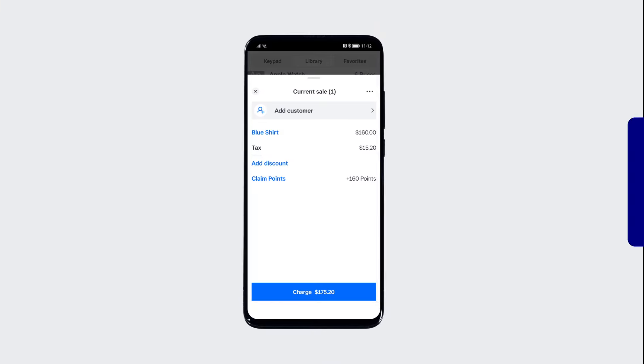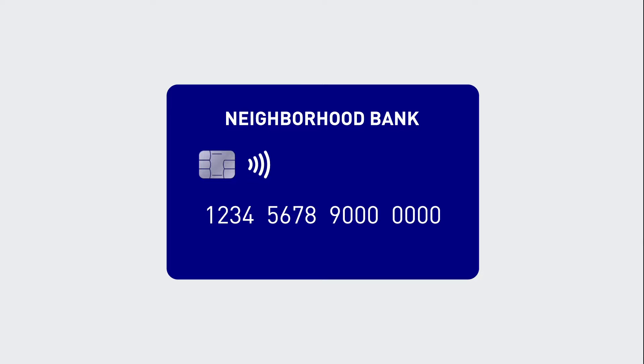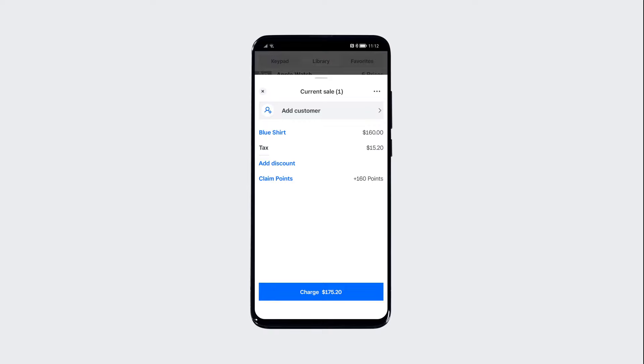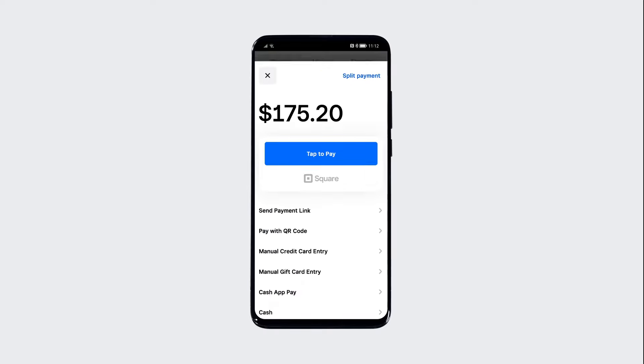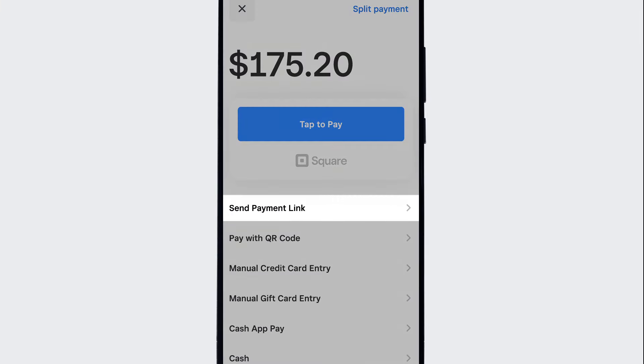Tap to Pay on Android works with any contactless forms of payment. To check if a card can make contactless payments, look for the contactless symbol. If your customer does not have a contactless payment method, Square offers several other ways to accept payments, including payment link, QR code, or manual credit card entry.